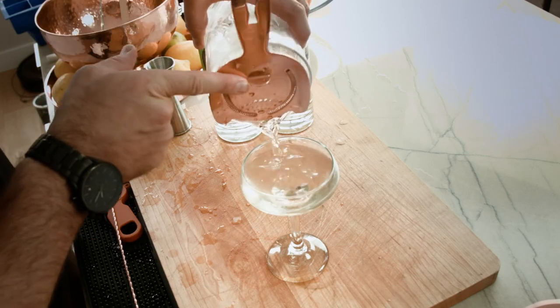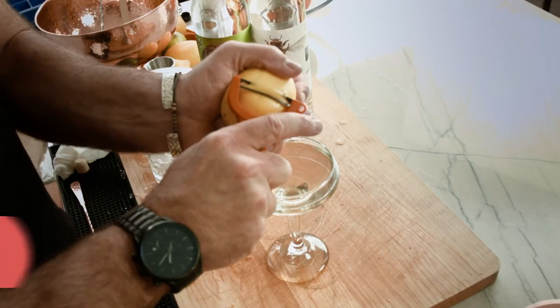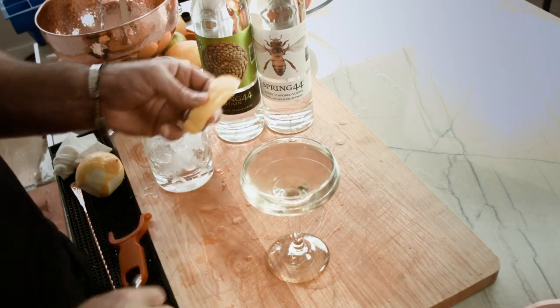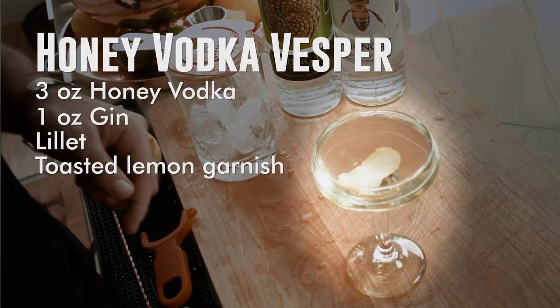That honey Vesper is looking nice. Garnish is a simple lemon peel, and as always we're gonna toast the lemon peel. And there you go — the Spring 44 Honey Vodka Vesper. Cheers.